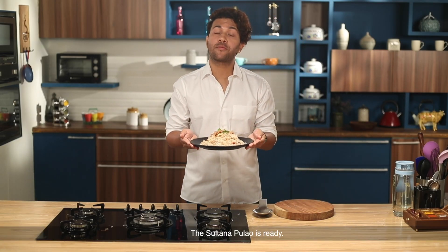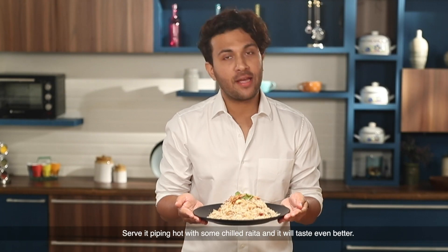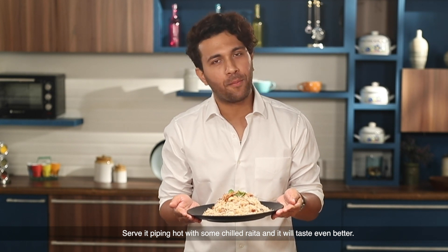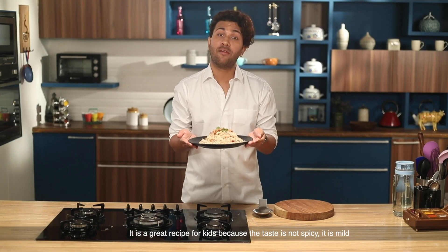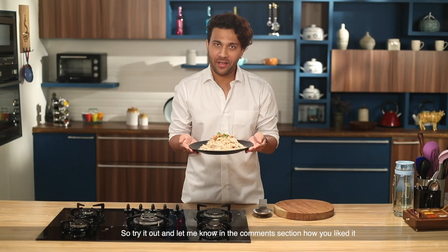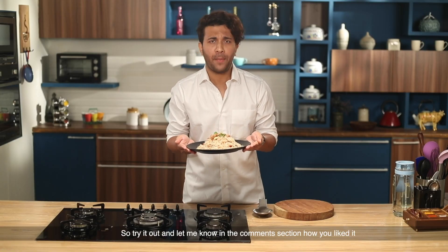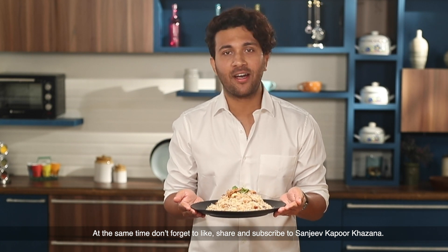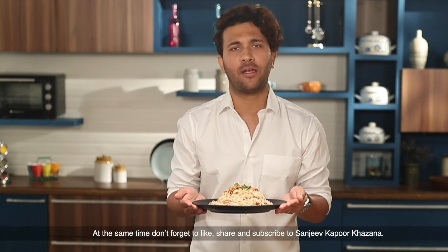This Sultana Pulao is ready. Enjoy it warm — it will taste even better. For children, this is a very good dish because it is not spicy; it is mild and you can enjoy it to your taste. Please like, share, and subscribe to our channel Sanjeev Kapoor Khazana, and don't forget to comment and give feedback.